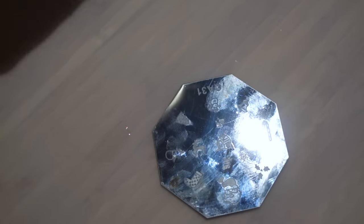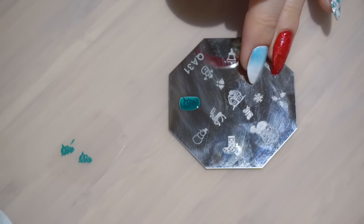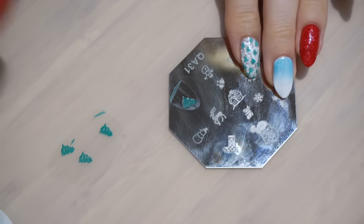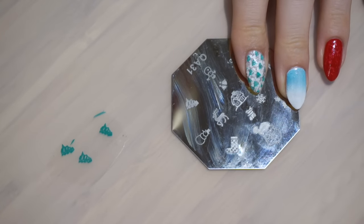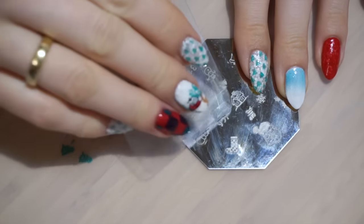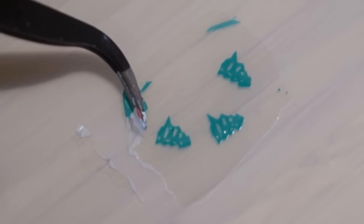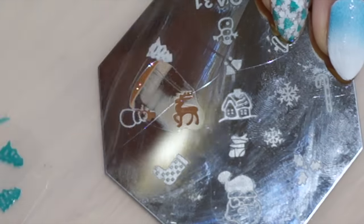Now I'm adding some clear polish to my Uber Cheek mat — link down below, by the way — and I'm just stamping directly onto the polish on the mat. I can then just peel this off and cut them into small decals. Santa needs his reindeer, so I'm making one for him.